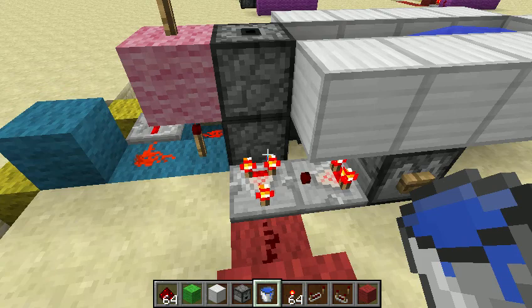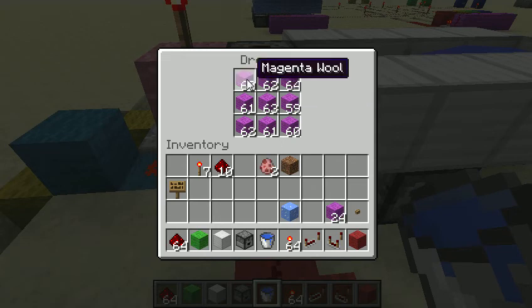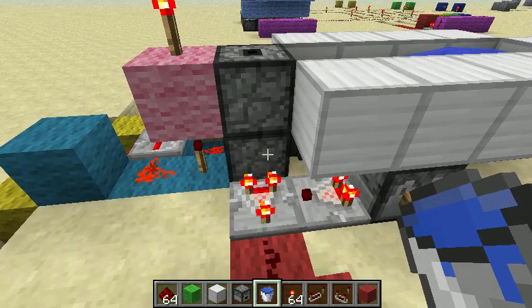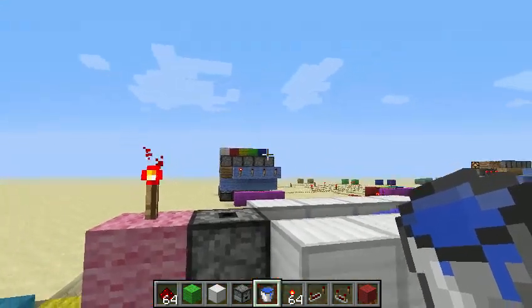So the device has a few basic parts. This is the dropper that is currently almost full — it's got everything except for these 24 magenta blocks from while I was testing it. And what happens is once it gets activated, it starts sending the blocks up into the dropper above it, which then dispenses it out.